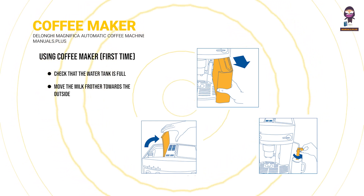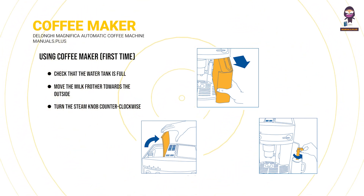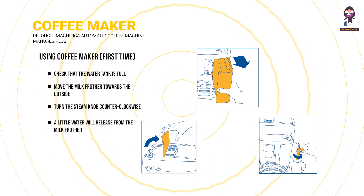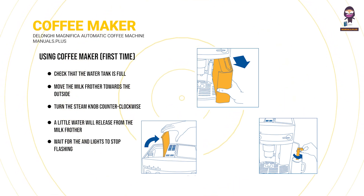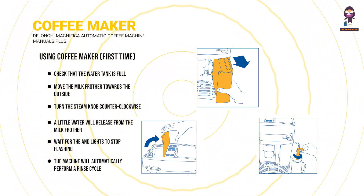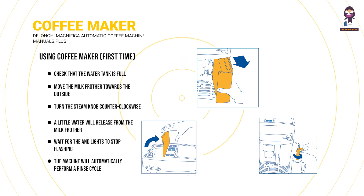Move the milk frother towards the outside and place a cup underneath. Immediately after, within a maximum of 30 seconds, turn the steam knob counterclockwise until it stops. After a few seconds, a little water will be released from the milk frother. When the cup is one-third full, wait for the lights to stop flashing — the flashing lights indicate the machine is preheating. Before the lights stop flashing, the machine will automatically perform a rinse cycle and a little hot water will release from the coffee spouts and collect in the drip tray.